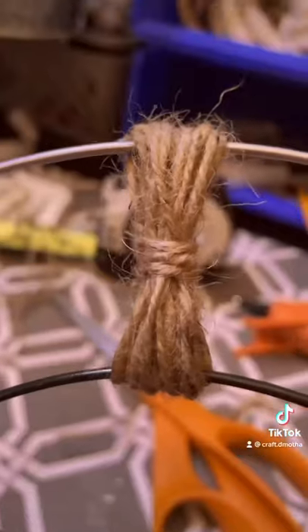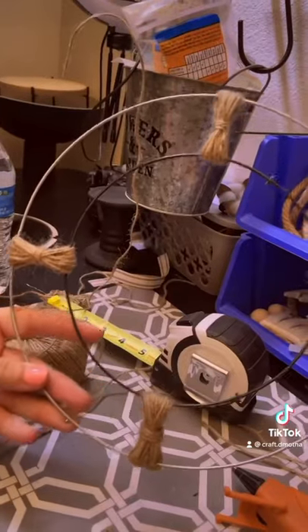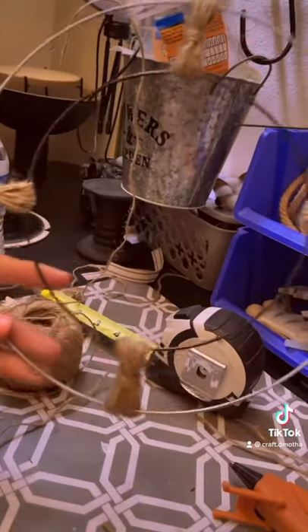And then I just wrapped this around in kind of like a crisscross motion. Then to get the look you're about to see, I pulled it in the center and wrapped it three times. And then I held it all down with hot glue.